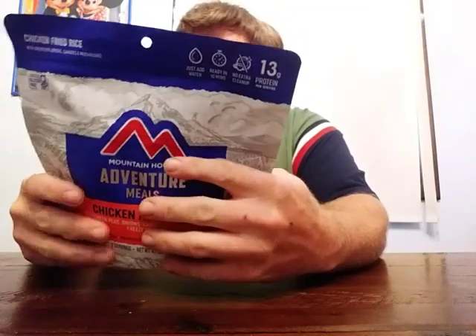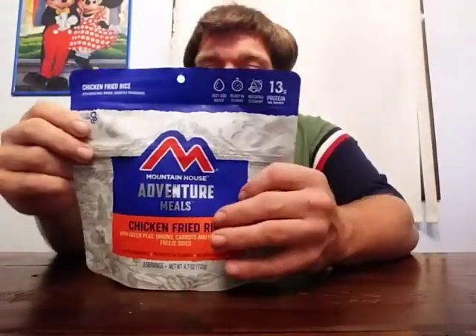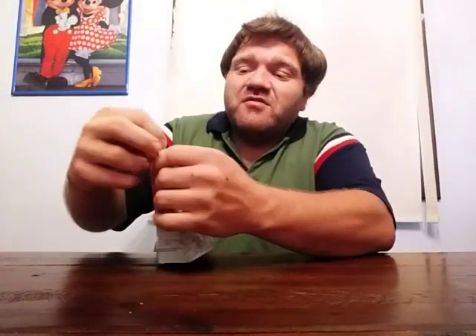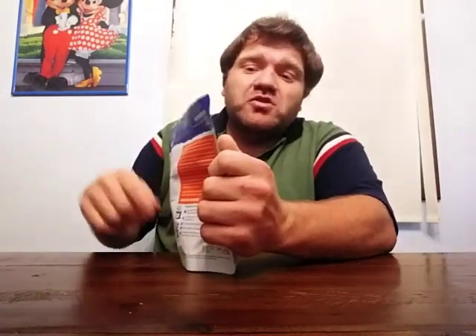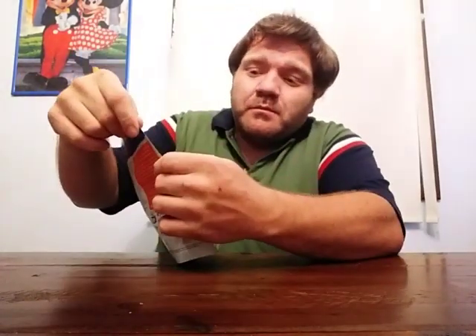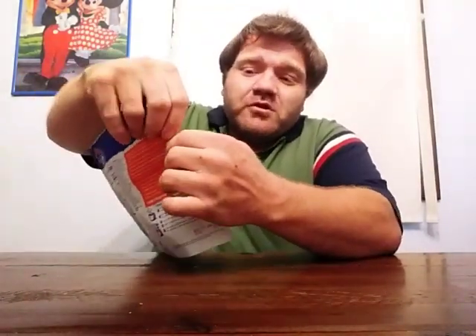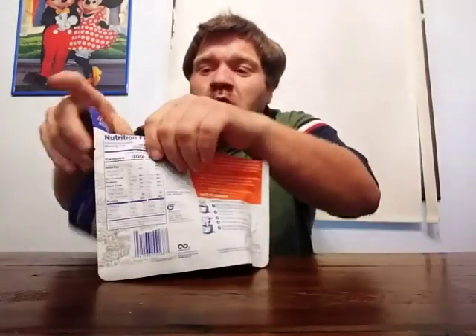With this one, you simply boil up one and a half cups of water. Add the boiling water, stir it carefully, close it, and wait five minutes. Stir again and reseal, then let it stand for an additional four to five minutes. So basically, you add hot boiling water, stir it, wait five minutes — let's open this up. Stir it again and boom, in about ten minutes you've got a meal. This is one of those zip-lock reseal bags.